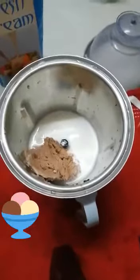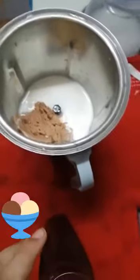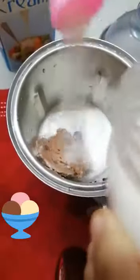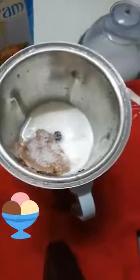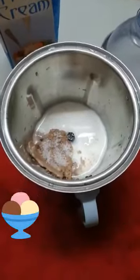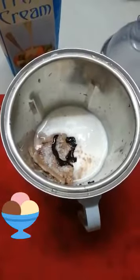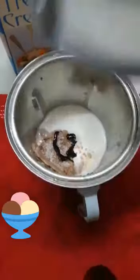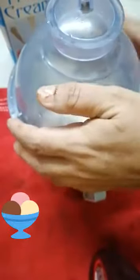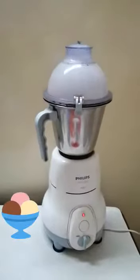Now add 2 tablespoons of sugar. Now add some chocolate sauce in it. Now mix it well. It's ready — let's serve this.